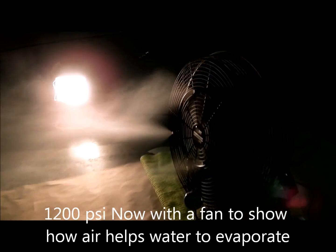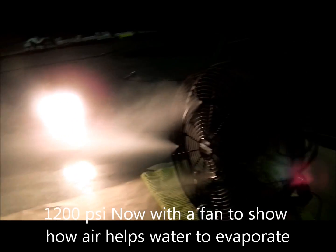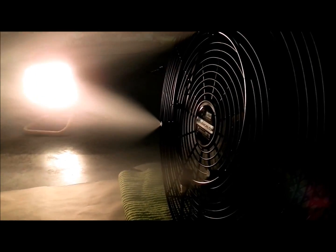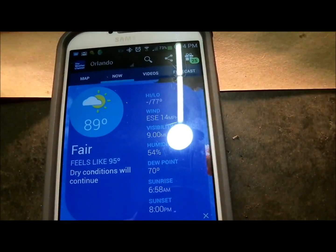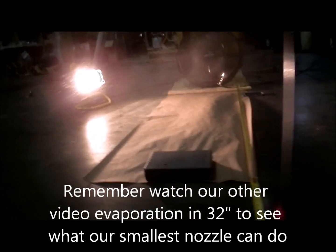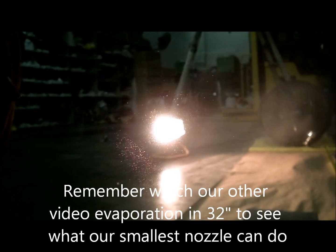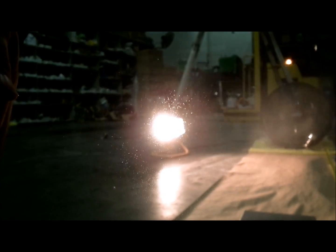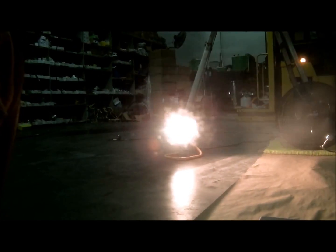This is the 1200 psi system with our 0.2 millimeter nozzle. The relative humidity here in Orlando is 54%, and it's 89 degrees inside the warehouse right now. I'm holding a piece of glass and as you can see, a little bit of droplets make it to the glass, but they evaporate as soon as they hit it. They accumulate slightly but then evaporate very quickly.